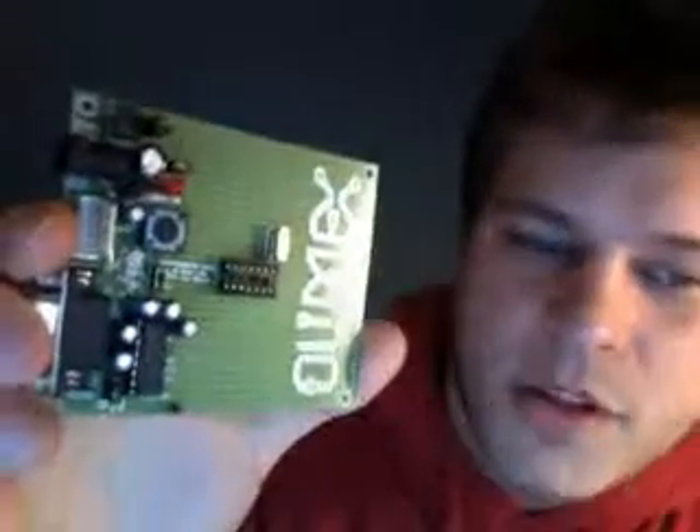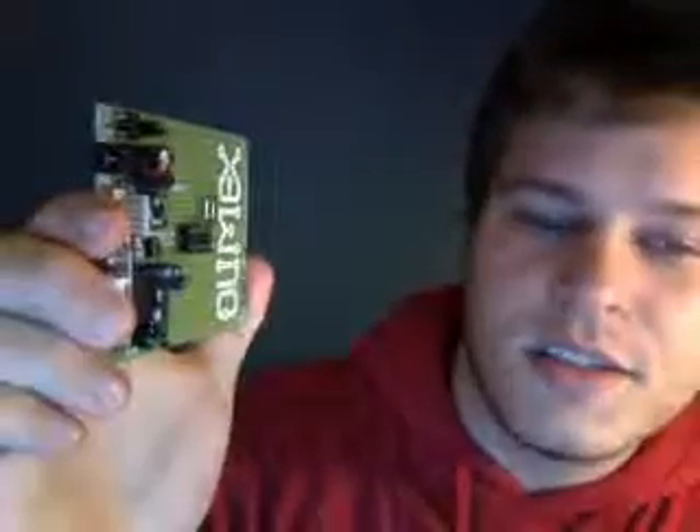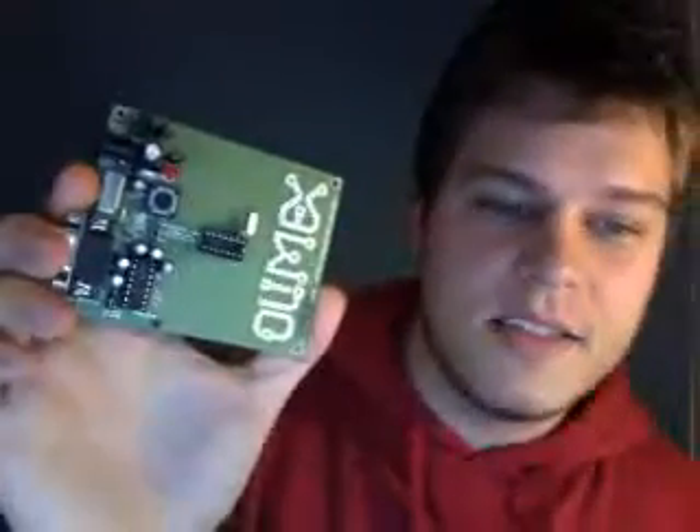This board is essentially a prototyping board for 14-pin PIC processors or microcontrollers. It has a power supply circuit, as you can see there — that circuit with all the capacitors on there. It's also got a crystal oscillator circuit.